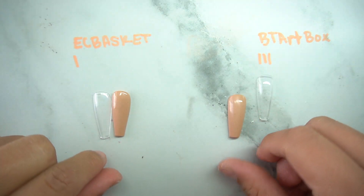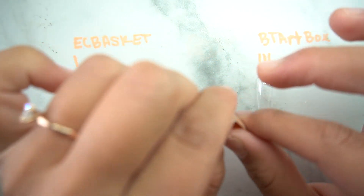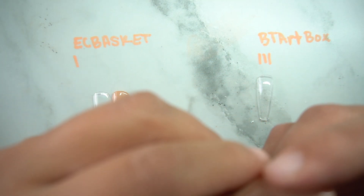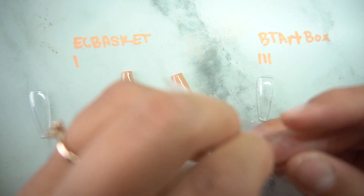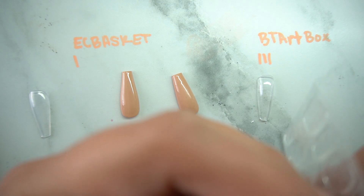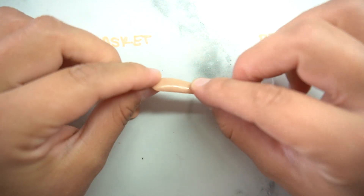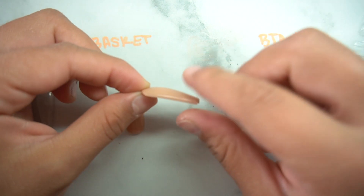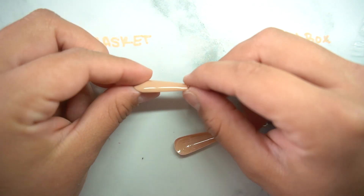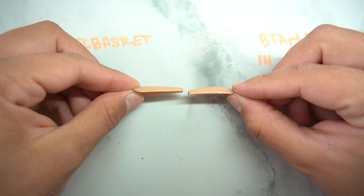I went ahead and painted the nails. I filed the tips one more time to give a straight look. I also wanted to show how they look with nail tabs, since some people only use nail tabs. With BT Art, the C curve gives it more of an acrylic nail look. EC Basket is so straight it kind of just sits on top of the nail and looks more unnatural — BT Art actually has the apex, EC Basket does not.